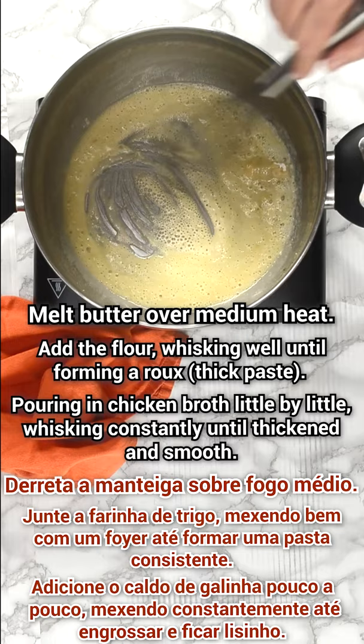Melt the butter over medium heat, add the flour and whisk well until forming a roux.